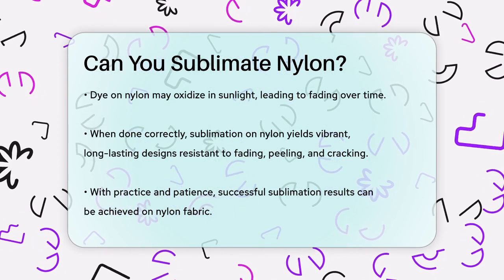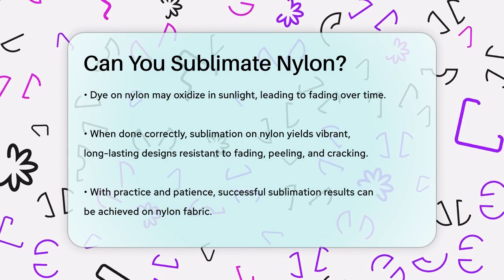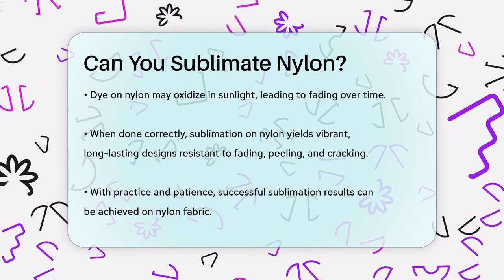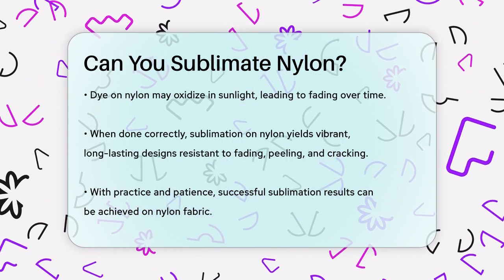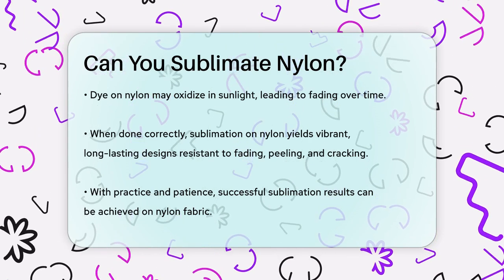So, to answer your question, yes, you can sublimate on nylon fabric, but it requires careful temperature and pressure adjustments, as well as the right techniques and materials. With a little practice and patience, you can achieve some amazing results.